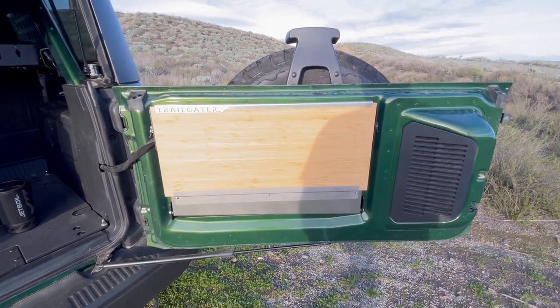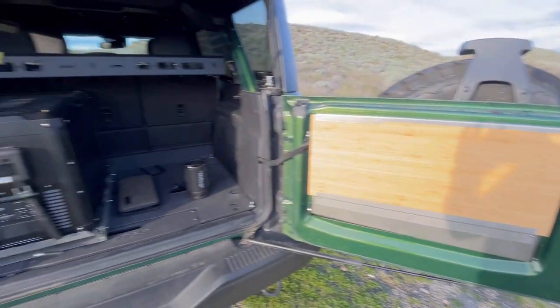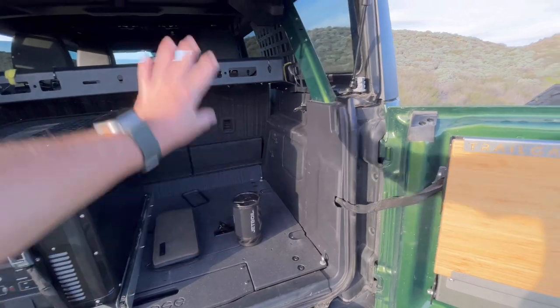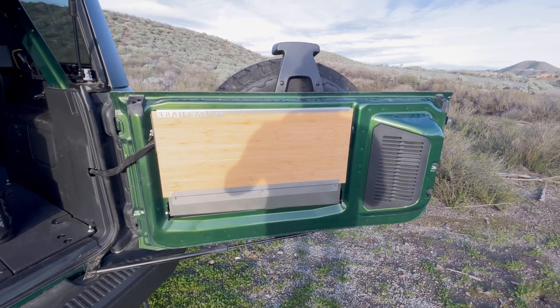I wasn't looking for a MOLLE panel version to mount stuff on the tailgate. When I go off-roading, this thing is totally packed out — I've already got a fridge and a shelf and stuff in there, so this whole area is completely stuffed full of stuff. I was looking for a really high-quality table that would last the test of time.